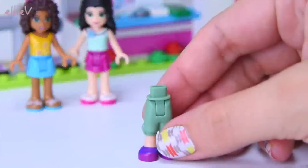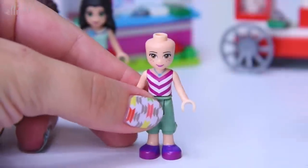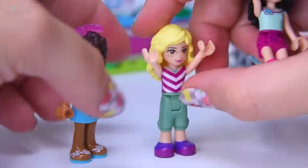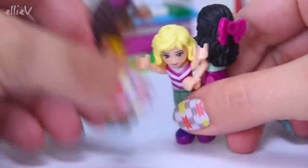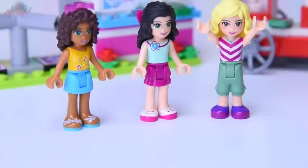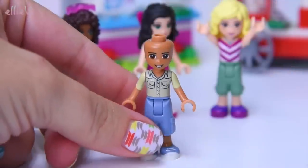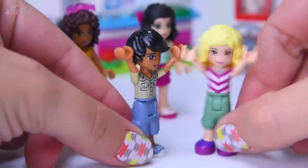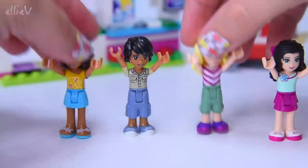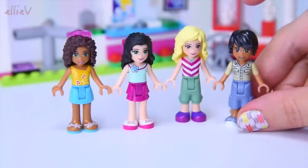Bag number two - we've got the other two mini dolls. The first is Naya with her little brown freckles and lovely blonde hair. She's pleased to see the girls - the three of them are going to be the first to try out the amusement park. And the fourth mini doll - we finally get a boy. Matthew is dressed in what I think is the uniform; he's excited too and I think Matthew is in charge of all the rides. They're all excited with so many hugs and jumping up and down.